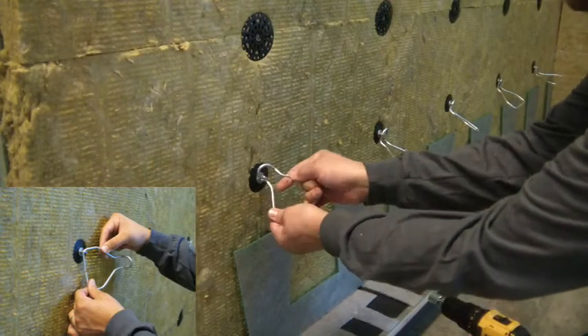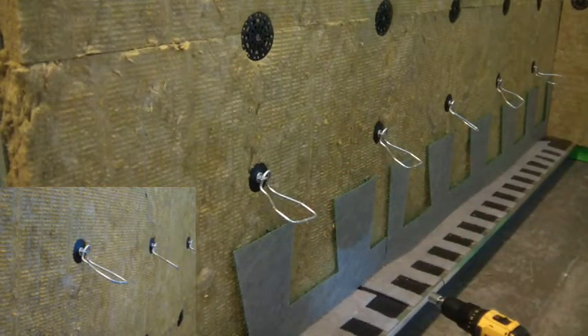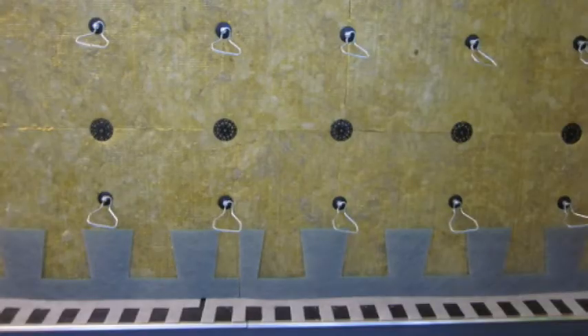This brick veneer cavity wall demonstration is utilizing through wall flashings and mortar drop protection from Mortonet Solutions. For more information on Total Flash and Mortonet, see Mortonet.com. When attaching lath for stucco or stone veneer cladding,